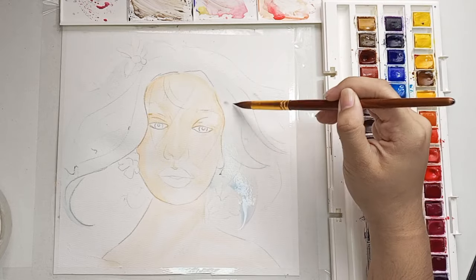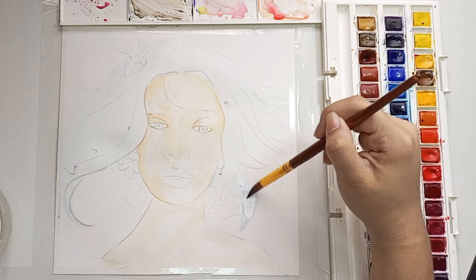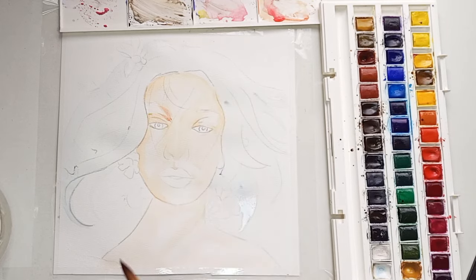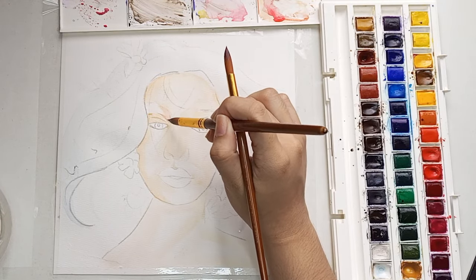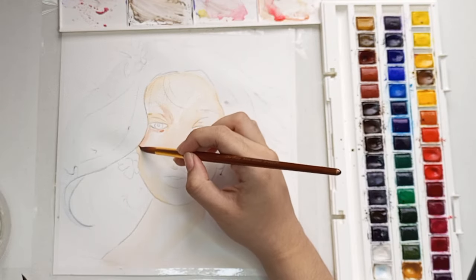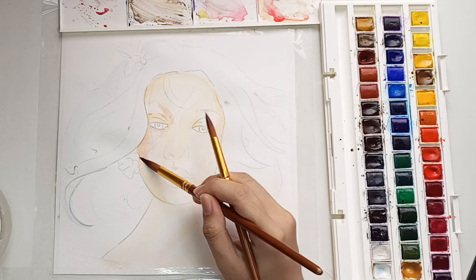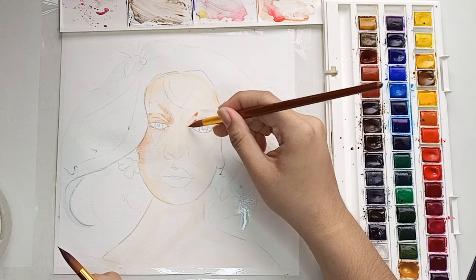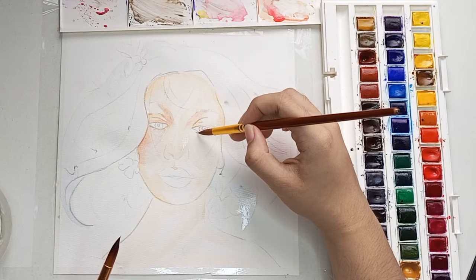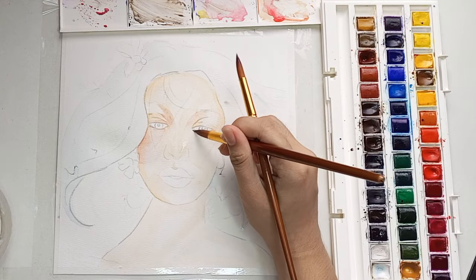I could leave it white but I think I won't. I want her to look like just a soft, gentle girl, so instead of leaving it white I will do a light color on her hair. I already added the first layer on her hair. For the second layer I added some pink into the mixture of raw sienna and cadmium red, and I'm adding it on her cheeks, eyelid, forehead, and chin.